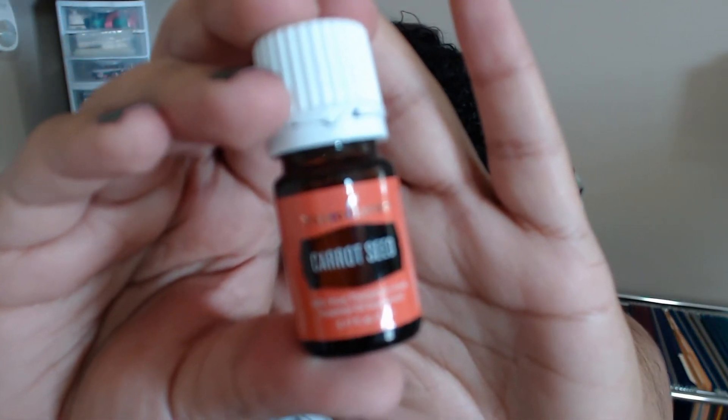I got two oils this month. The first one is Carrot Seed, in their new packaging. I wanted to use this in a facial recipe that I'm going to be making — let me know in the comments if you're interested and I'll share that with you. I'm a little stuffed up today, but let me smell it. Essential oils always get me. It smells not carrot-y — it's carrot seeds, not carrots. It's in a 5-milliliter bottle.